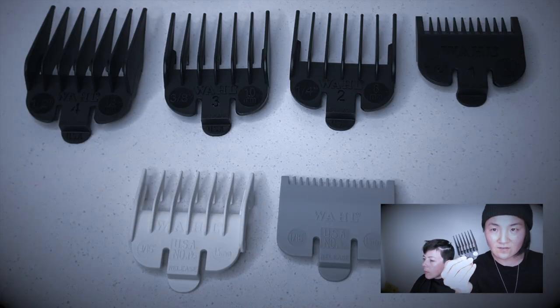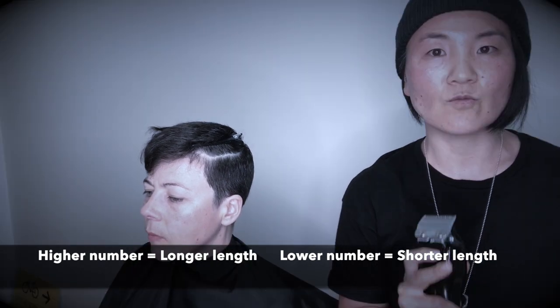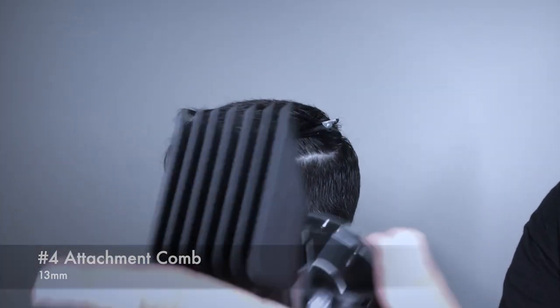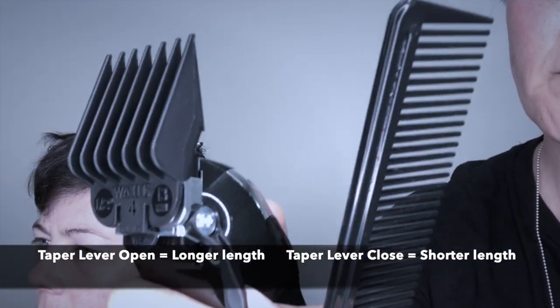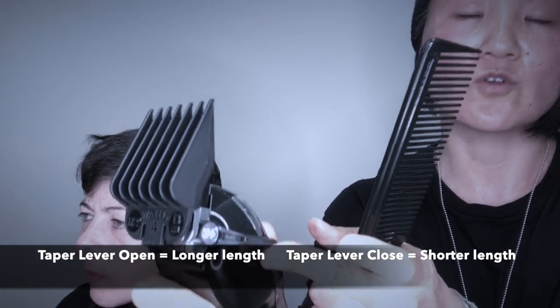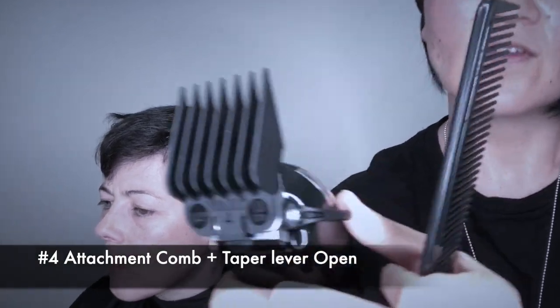I'm going to start from the left hand side. When you have a look at this attachment comb closely, in the middle there's a number. The higher number you go, it actually gives you more length. When I start cutting, I don't want to go too short, so I'm going to start with number four. The clipper has this lever — when you open it, it gives you a longer length, and when you close, it's shorter. So I'm using this number four attachment with the lever open.